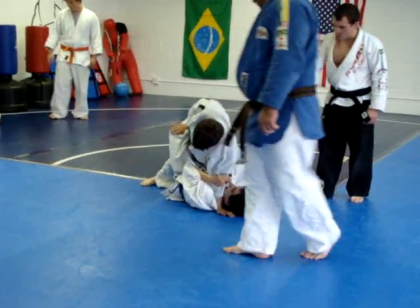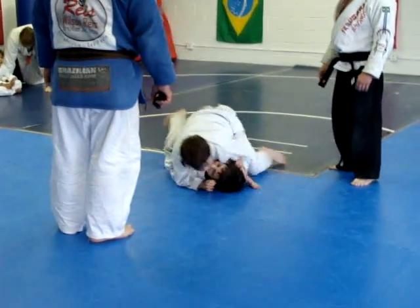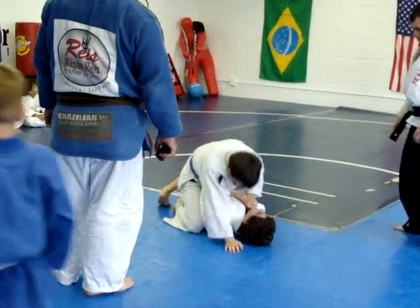Don't worry about that arm on your neck. You can't do nothing from inside the guard with that. You arm bar him like that. Take his back.